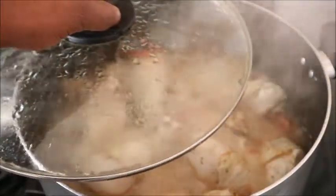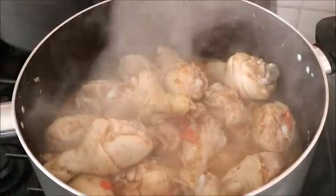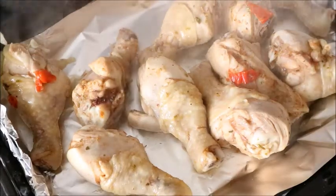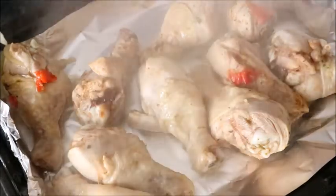The pot has been boiling for about 10 minutes now and I just turned off the fire. The next thing I'm doing is transferring the whole chicken to an oven tray.